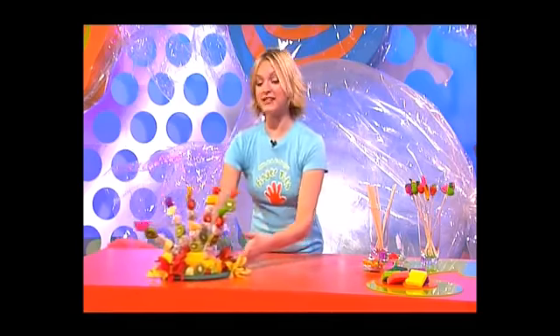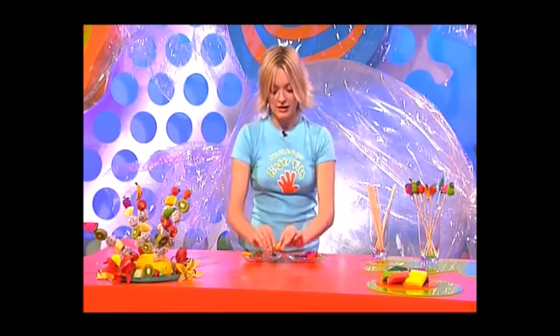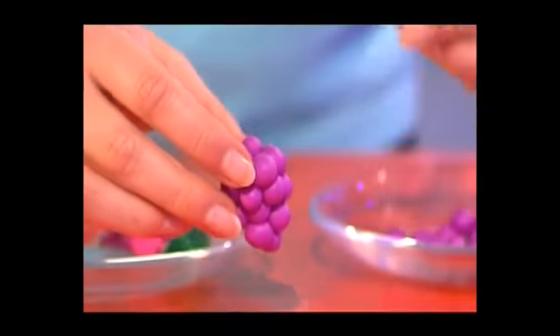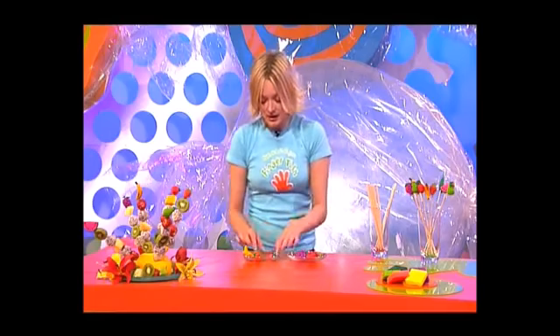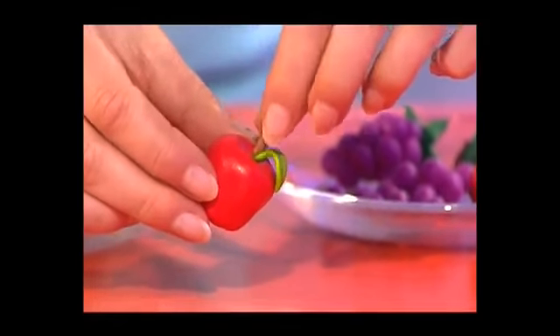If you want to have a go at making these, you need to get your fingertips on some oven-baked modeling clay. This comes in lots of different colors and is really easy to mold into any shape, and the fantastic thing is once you bake them they go nice and hard. These shapes are surprisingly easy to make — just make a little sausage shape and give it a slight bend and you've got a nice little banana. For grapes, just get lots of little balls of modeling clay and stick them together, then pop a little stalk on.